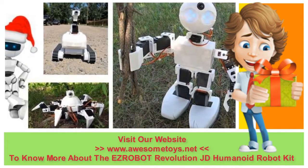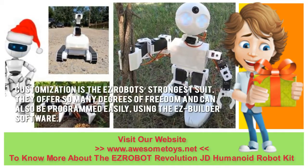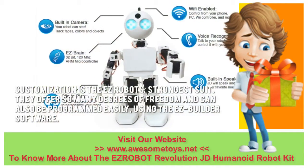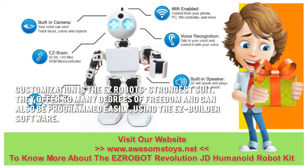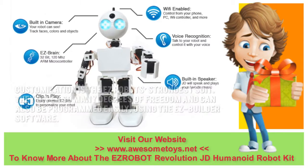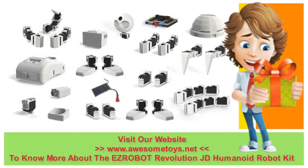Now let's have a look at some of the main positive and negative aspects. Customization is the EZ Robot's strongest suit. They offer so many degrees of freedom and can also be programmed easily using the EZ Builder software. The EZ Bits can be assembled easily too, thanks to their clip-and-play technology.